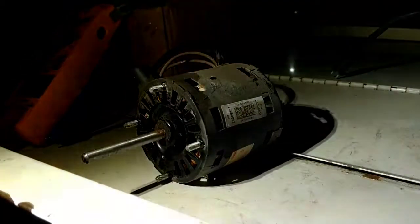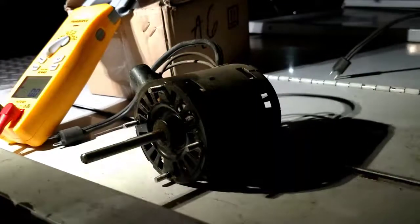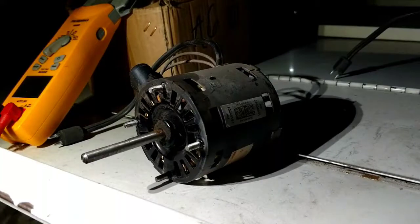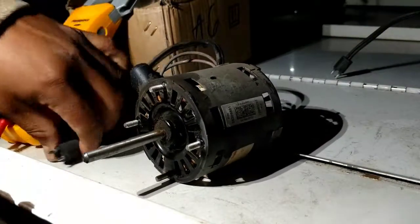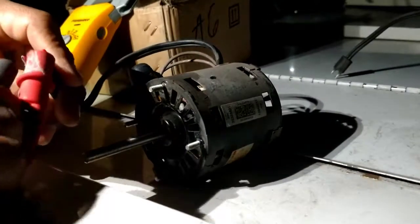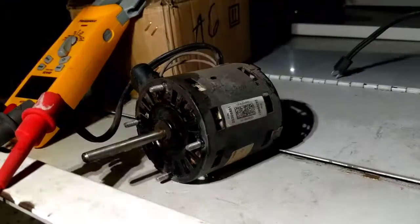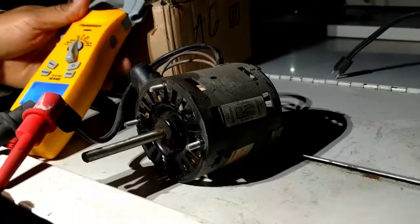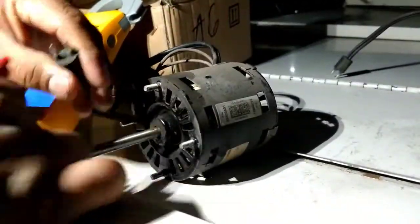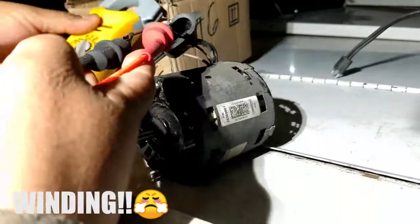Alright, so we're going to ohm out these motors. There's a little board here at the house so I decided to come out to the truck and run some ohms through these. Let's ohm out this one. Alright, so that one ohms out at 134 — that's not bad. The new motor ohms out at 133, so now let's check out the start windings.